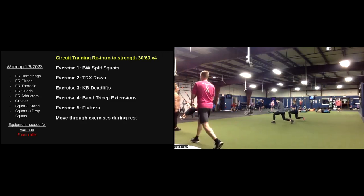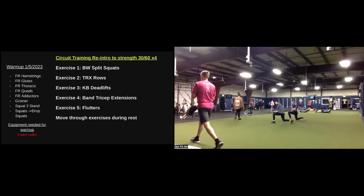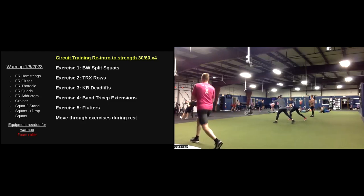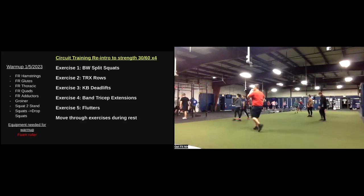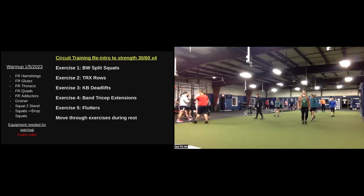Three, two, one. Here we go. Beautiful deadlift. Three, two, one. All right guys, 50 seconds. We're moving — split squats to rows, rows to deadlift, deadlift we've got band tricep extension, triceps coming to flutters, flutters we have split squats.